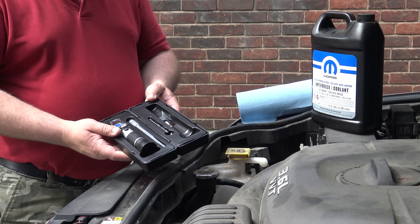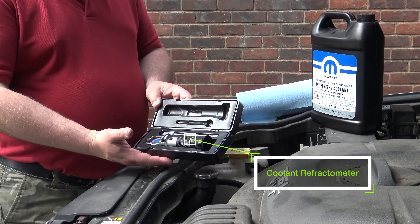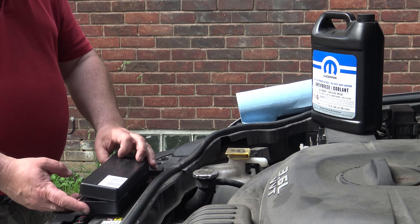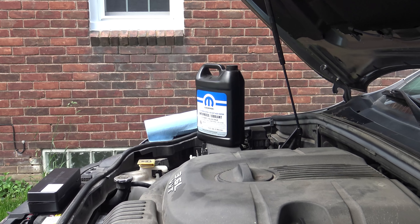And here we have a coolant refractometer. You can get this from eBay for $15 and more, or Amazon — I think it starts at $20.